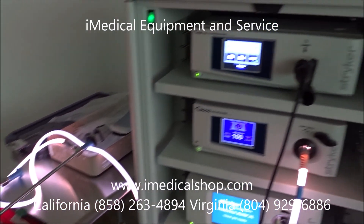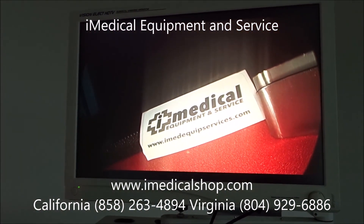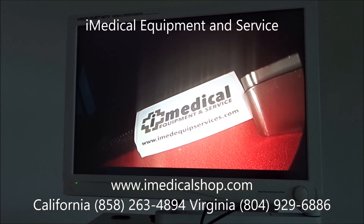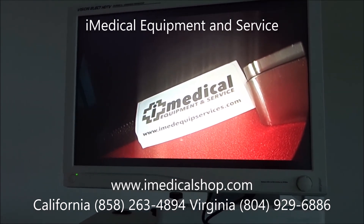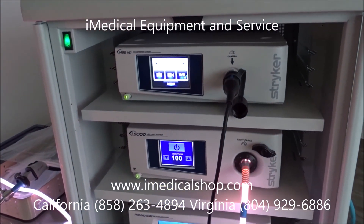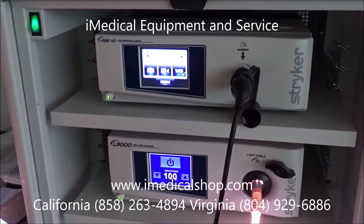If you're looking for Stryker endoscopy systems, we sell these anywhere in the United States. We sell the 1188, the 1288, and the 1488 right here, and we also sell Olympus systems — a lot of 160 and 180 systems. Our Biomed technician John is factory trained, did work for Olympus, and goes through these systems to get them all Biomed certified and patient ready.